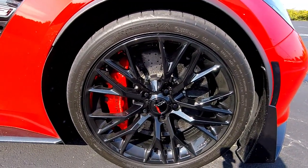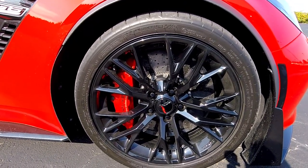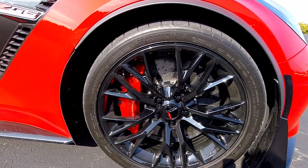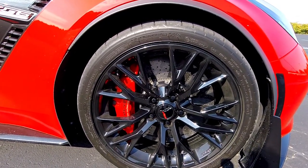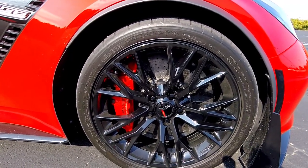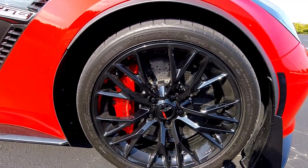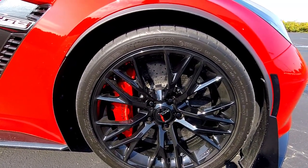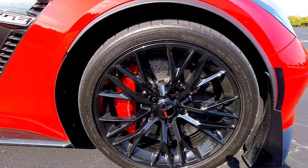The carbon ceramics are larger than the Z06 rotors. The Z06 iron rotors are 14.6 inches in the front and 14.4 in the rear, while the carbon ceramics are 15.6 in the front and 15.3 in the rear — so the rotors themselves are a full inch bigger in the front and almost an inch bigger in the back. The calipers in the front and back are also larger than on the Z06, which basically acts as a bigger heat sink, so they dissipate heat better than the Z06 rotors as well.